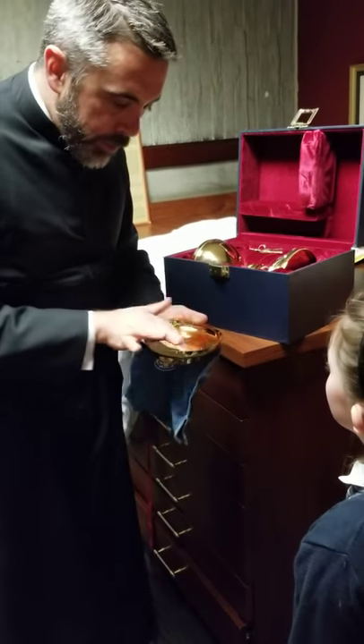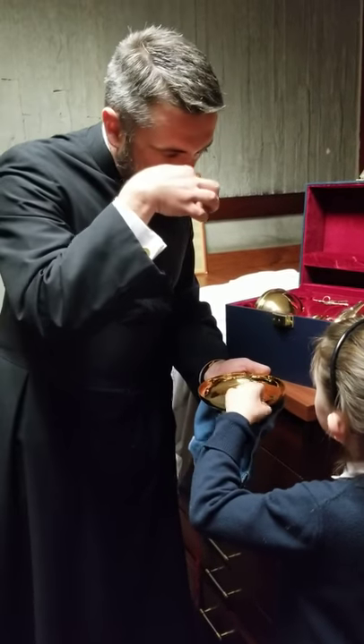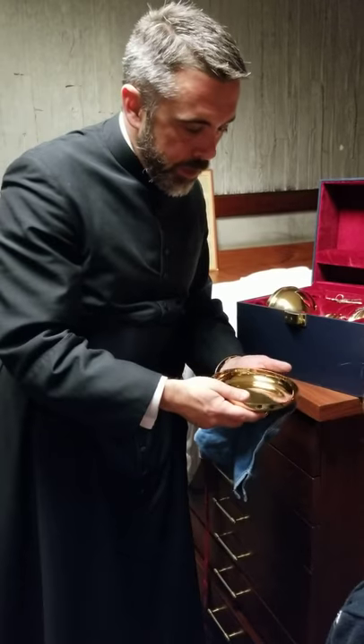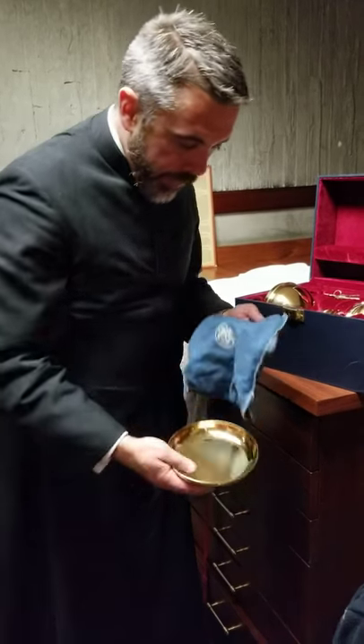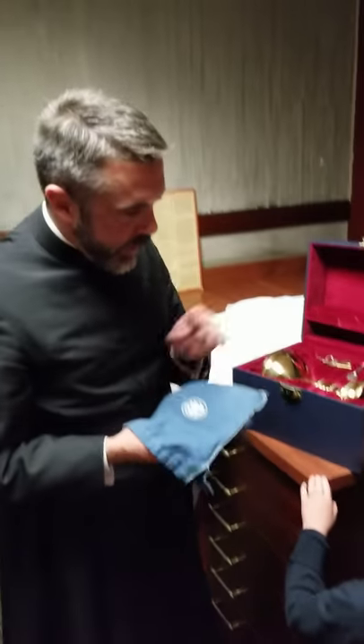This is a paten. Remember how we talked about the host — the priest has a big one and you all get a little one? We put the big host in there, and we can put some little ones in there as well because it's big enough. But we always try to protect it, keep dust off of it, and keep it at peace.